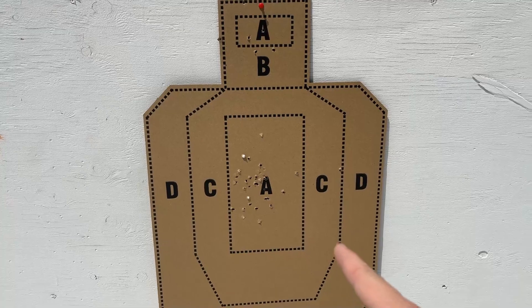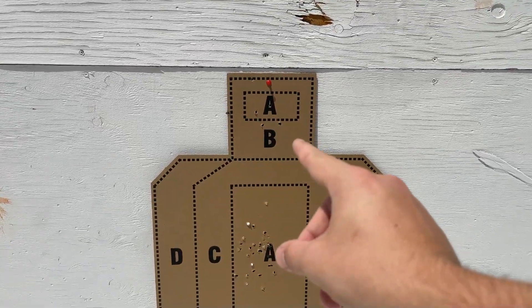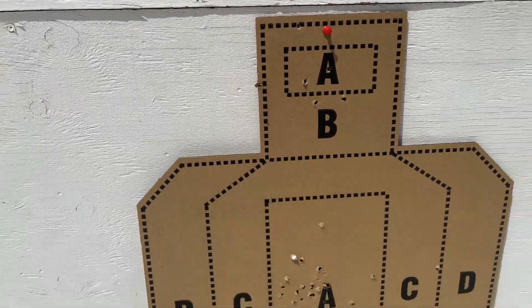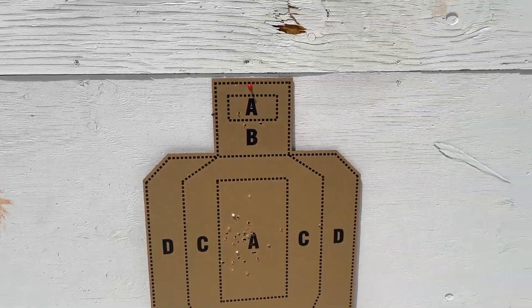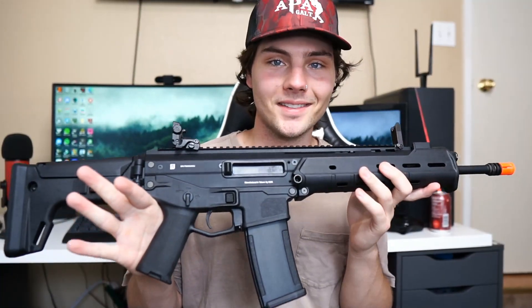Here's how we did on the target. There's a lot of grouping — I was shooting for zones A and B and was able to do that pretty successfully. I only missed a couple of spots, but besides that the grouping is pretty good. From about 20 feet away we'd be able to hit a very small target, upper chest area.